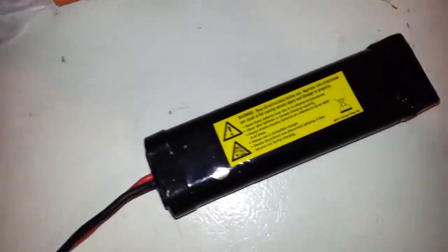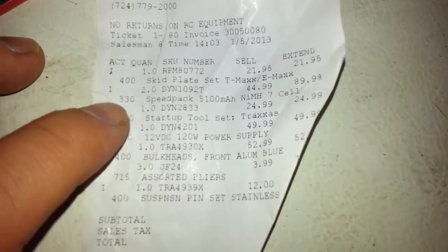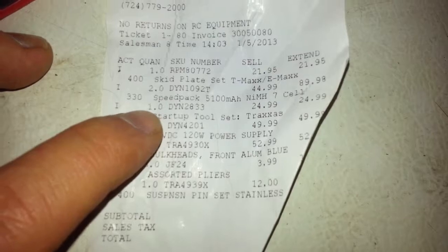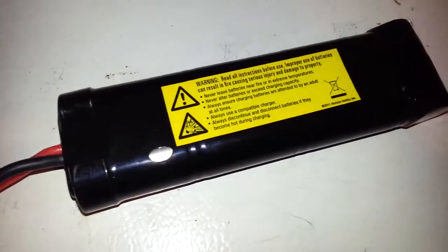This is my receipt right here. No returns on RC equipment. Right here — the DynaPak 5100 nickel metal hydride 7-cell. It was purchased on the 5th, yesterday. So I'll be trying to take this back to see what they have to say about it.